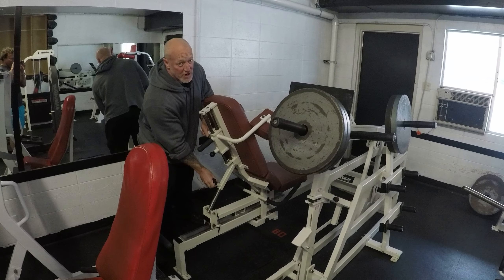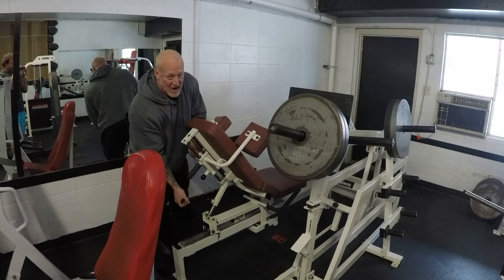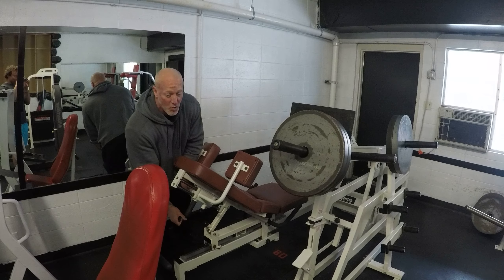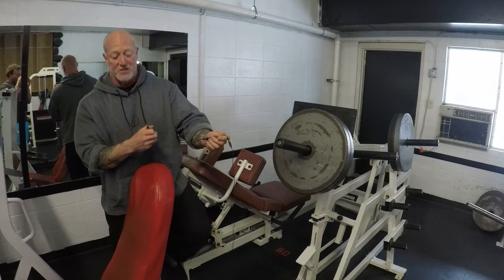Right now it's set up as a traditional leg press. You can adjust it halfway between a leg press and a squat, or you can go all the way down to a squat machine. Super cool. That's leg press number one.